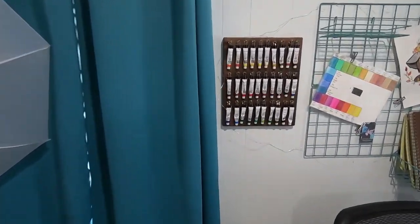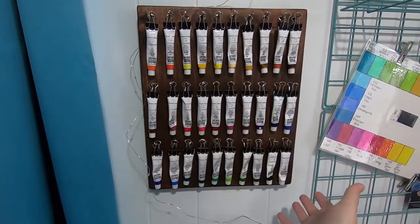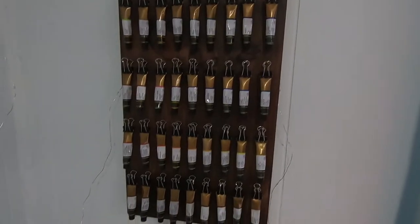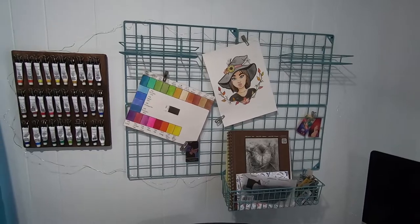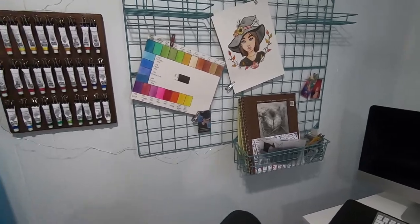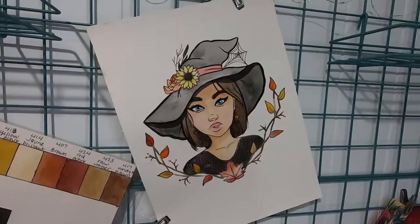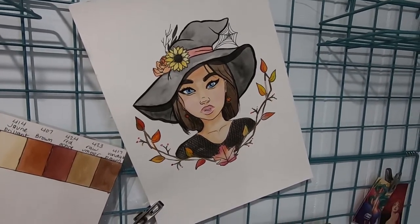I have my paint display that I made. These hold my Sheenhan set of watercolors and I have a second one over here for my Mission Gold watercolor set. Next to that I have a grid display that I can hang things up that I will need next to my computer. This is just a color chart I have for the Sheenhans that match my paint palette. This is an illustration I created for Inktober. If you want to watch that video I can link that above.